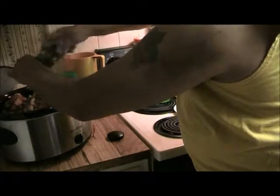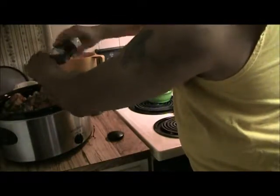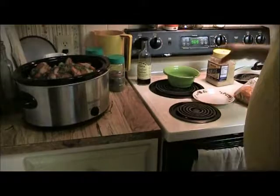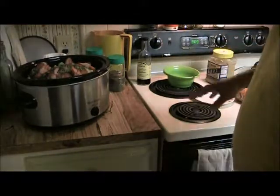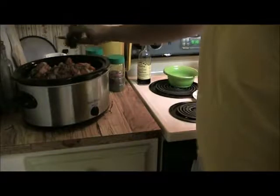Black pepper. Just a dash of salt — I'm not a big salt person when it comes to cooking. I don't use a lot of salt when I cook. My Montreal steak seasoning — put some of that in there.